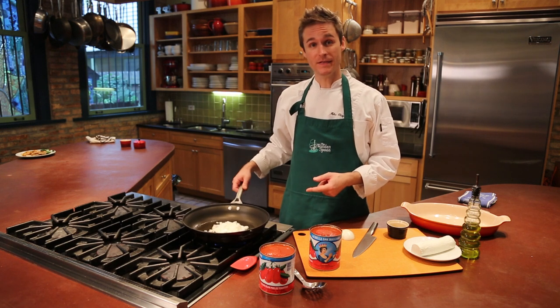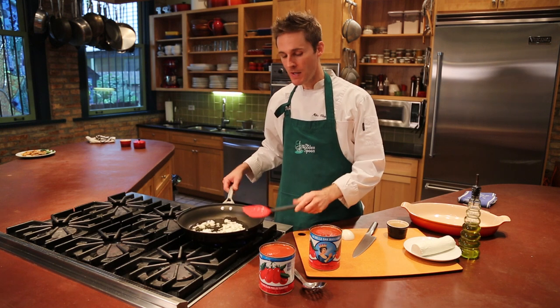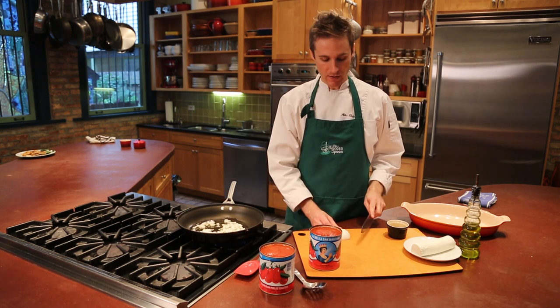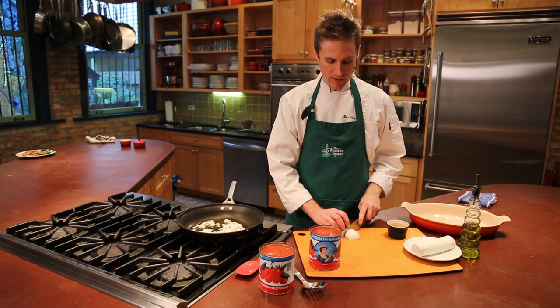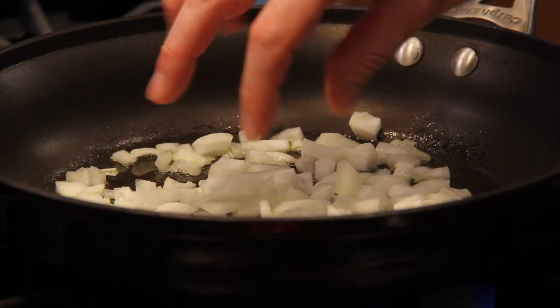I've already got some onions sautéing in the pan here. You want one medium onion. I'm going to just finish chopping this one here, and you don't have to worry about it being too small. A little bit of texture is fine. Sauté those in some olive oil.